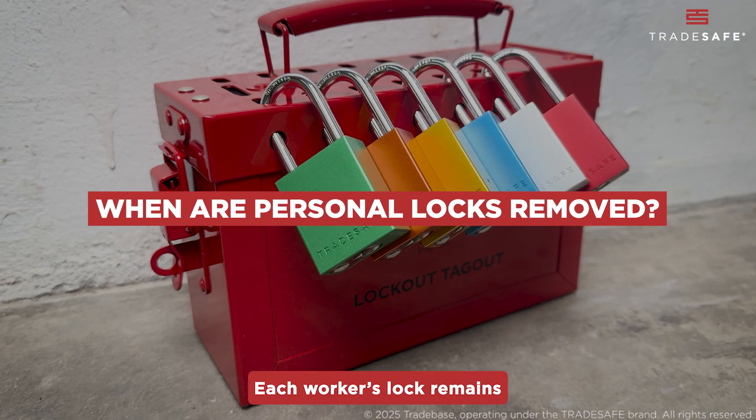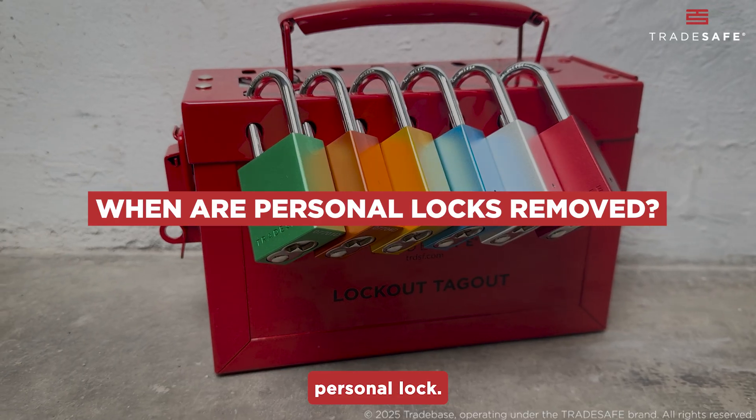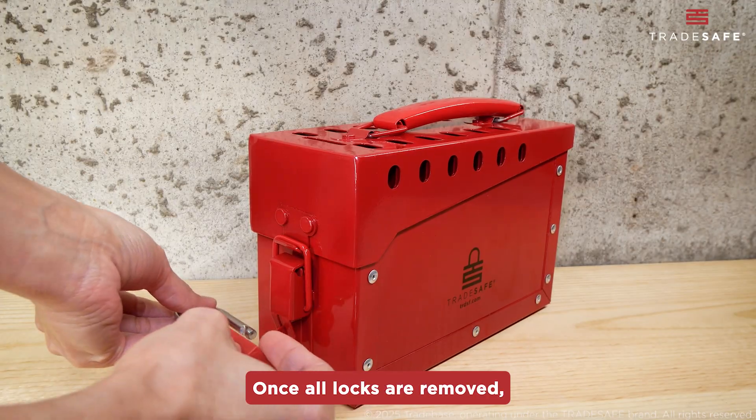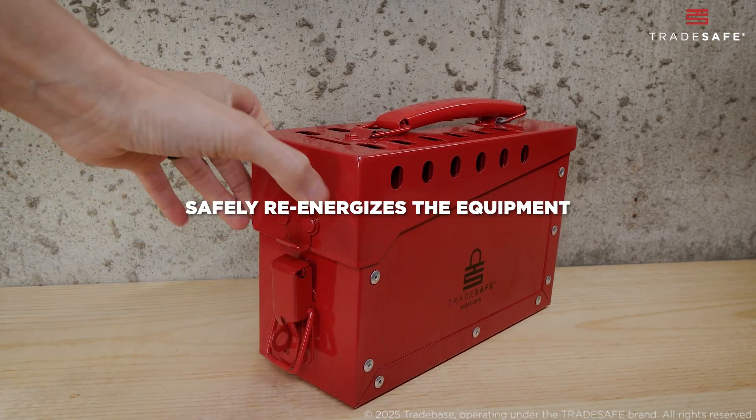Each worker's lock remains in place until they have completed their tasks and removed their personal lock — a fail-safe way to protect everyone. Once all locks are removed, the group leader retrieves the keys from the lockbox and safely re-energizes the equipment.